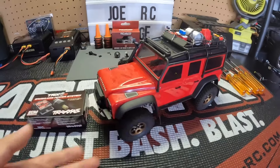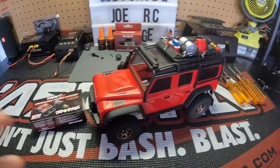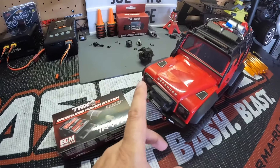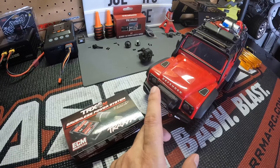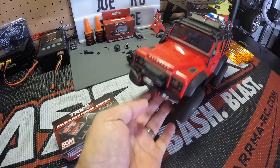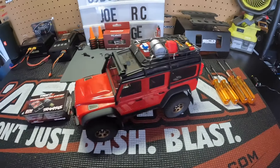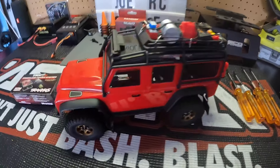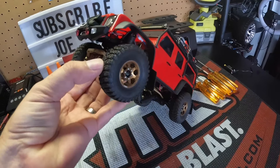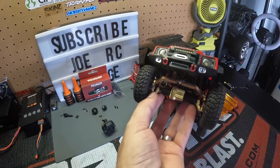This week on my workbench: TRX4M Defender. Done a lot of things to this rig. One thing I haven't really done is converted over to brushless, because I have a lot invested into this light kit - the roof light bar, a bumper light bar, headlights. Got a trailer for it, so just a lot of light kits. I've also done some Trio wheels and tires, some Enjura tires, Enjura brass steering links.